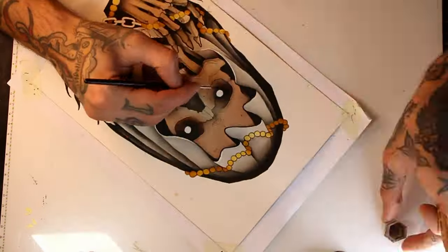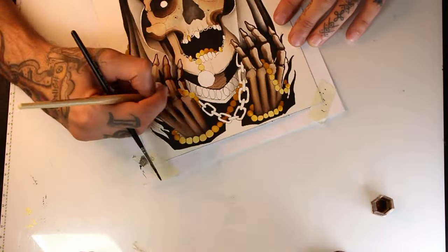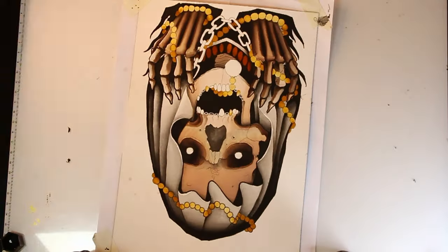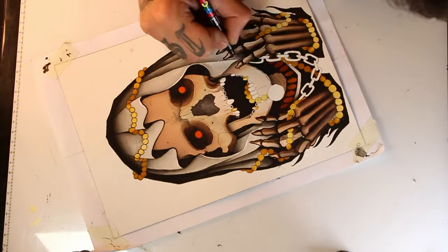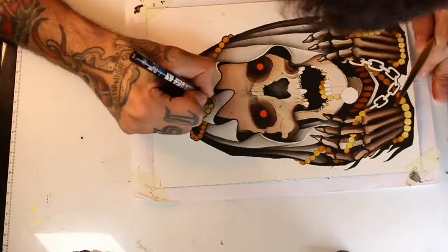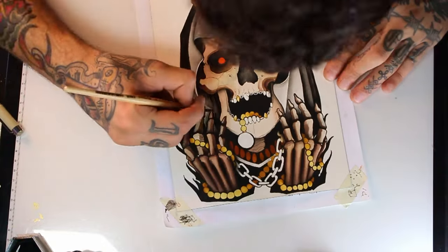I'll start now with color details and I will start with the sepia deep. For the center of the eyes I will use light orange. Once in a while I go over some lines making them bolder. For the cloth that the skull is wearing I dilute some posca ink with water.